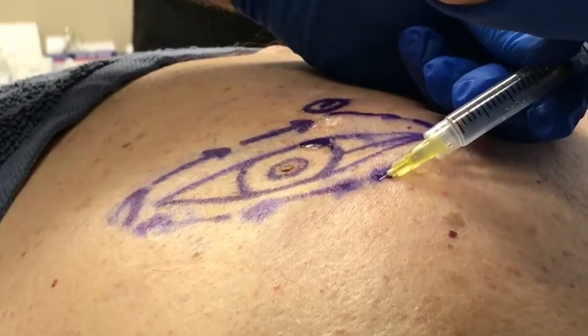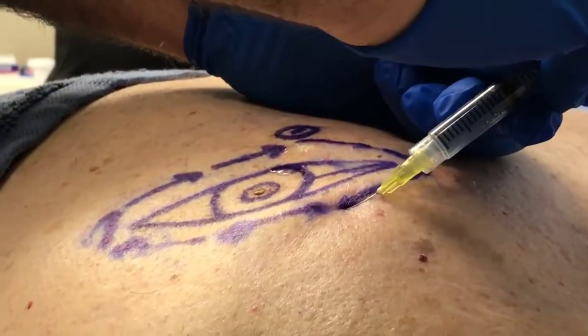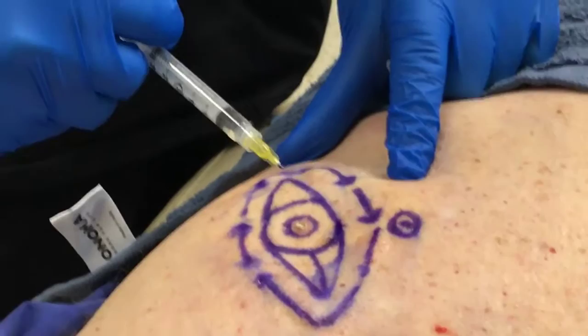The anesthetic is delivered 1-2 cm around the actual lesion and completed in a 360-degree format. This allows for a complete field effect to be accomplished.